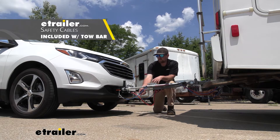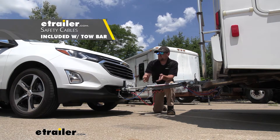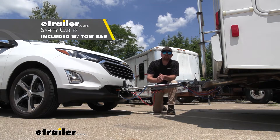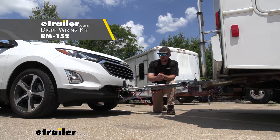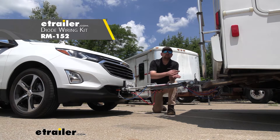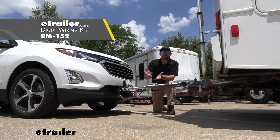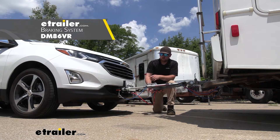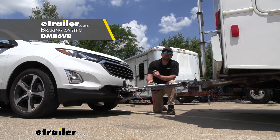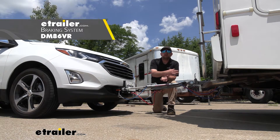The third main component is safety cables, and these are there in the event of an unlikely disconnect — they're going to keep your Equinox connected to your motorhome. The fourth main component is tow bar wiring, which transfers the lighting functions from the back of your coach to the back of your Equinox, keeping you safe and legal. And last but not least, the fifth main component is your braking system, which applies the brakes in your vehicle whenever you hit the brakes in your motorhome, helping bring you to a more predictable and complete stop.